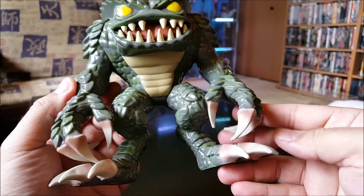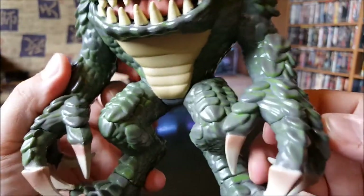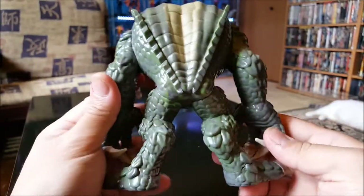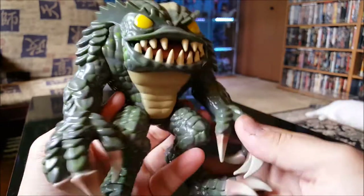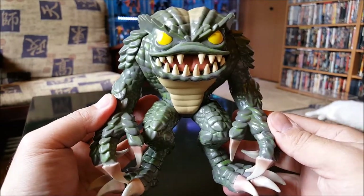This turned out pretty good — got the claws. Yeah, they did a good job on this one. All right, let's take a look at the next one.